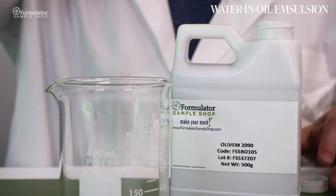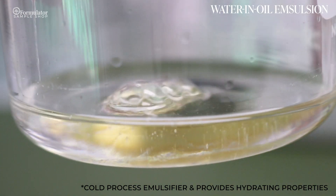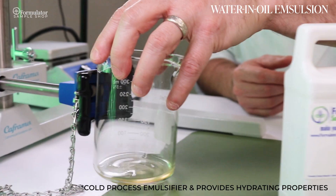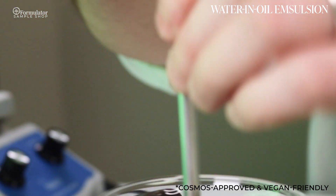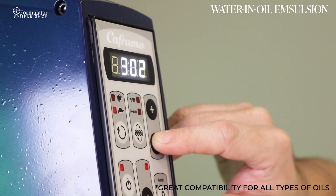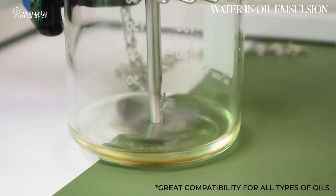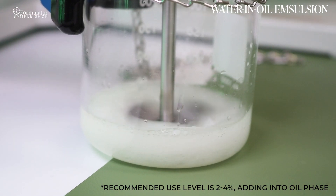For the water-and-oil emulsifier, we have Olive M 2090. This is a cold process emulsifier that provides hydrating properties. It is COSMOS approved and vegan friendly. The great thing about this one is that it has great compatibility for all types of oils. The recommended use level is two to four percent, adding into the oil phase.